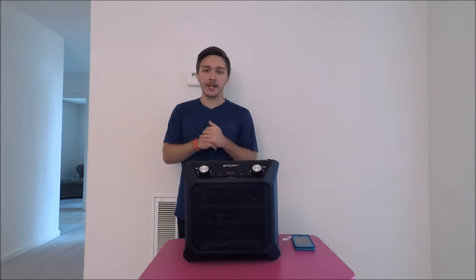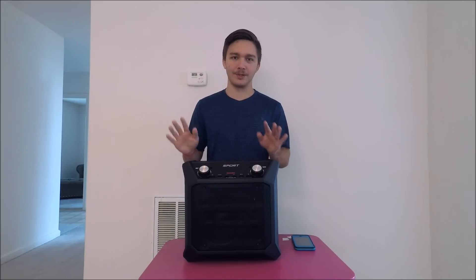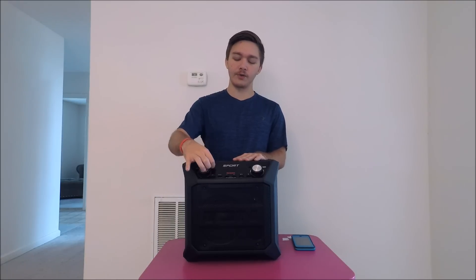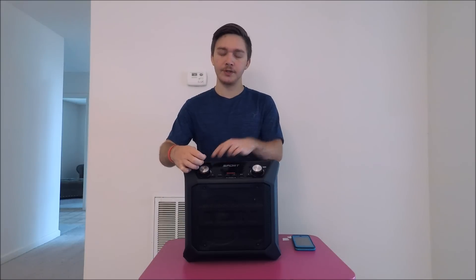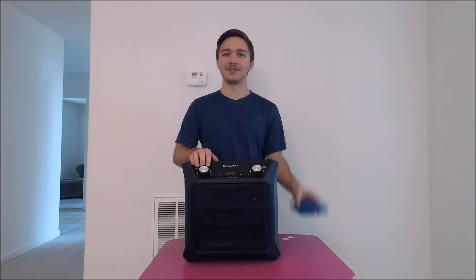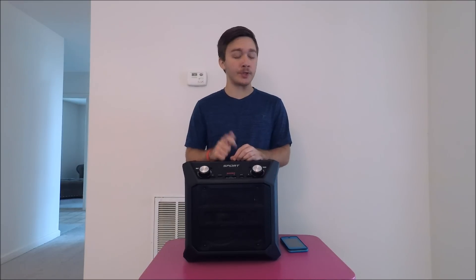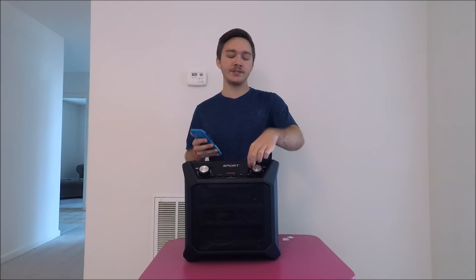The microphone is pretty good — you plug it into the mic port under the rubber flap. There's also an aux-in port under that flap where you can plug in your phone to play music if you don't have Bluetooth. And the USB port lets you charge your phone directly from the speaker.